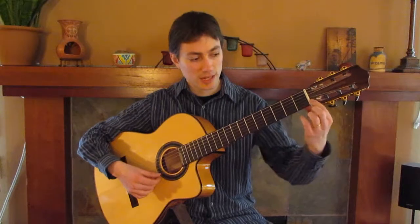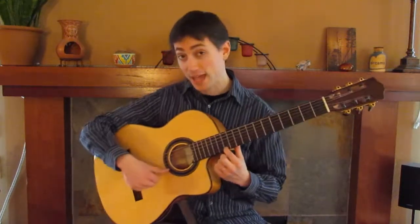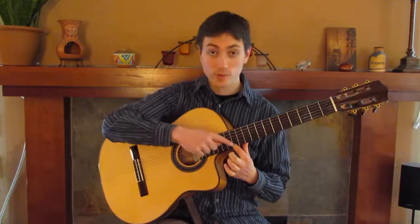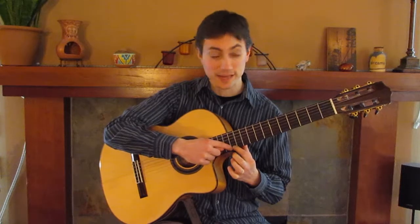The important thing is to get a sense of the notes from the open string E to the 12th fret, which is the halfway point of the guitar, right where you have the E again. So this we call the same letter name E again — this is E.